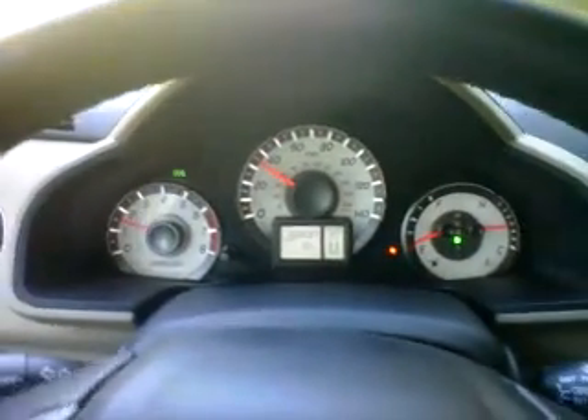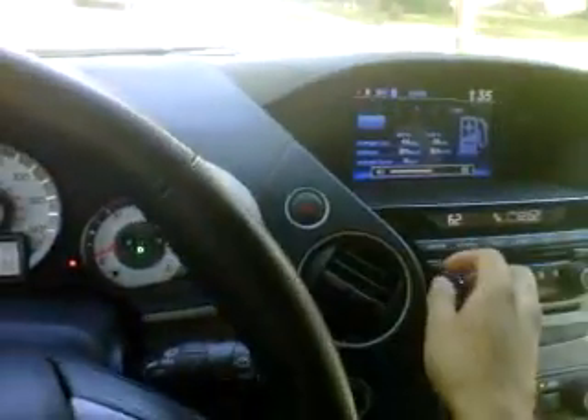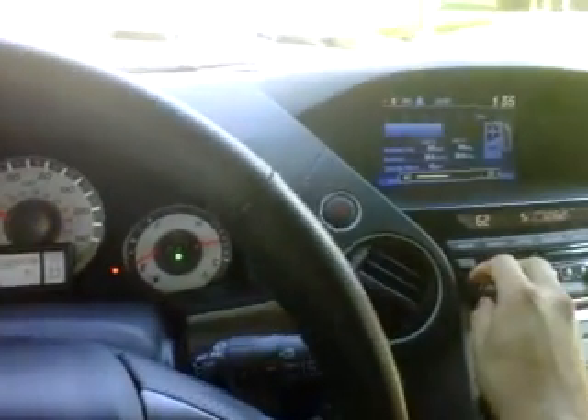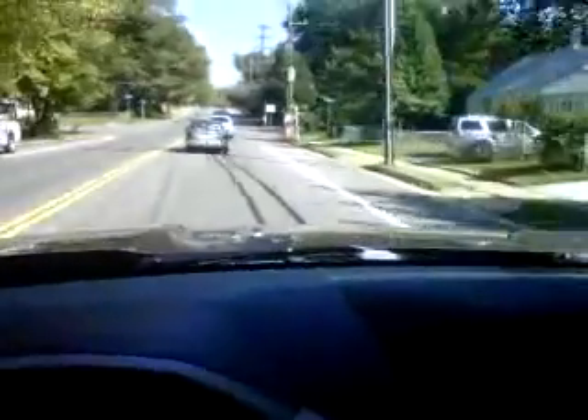It has good power. I originally thought the Pilot was kind of sluggish, and maybe in the 0-60 time it is, but around town it has good power. The V6 sounds nice and it pulls, too. Let me check out the sound system really quick — this one has a 7-speaker, 246-watt sound system. I like the view of the road the Pilot gives you.